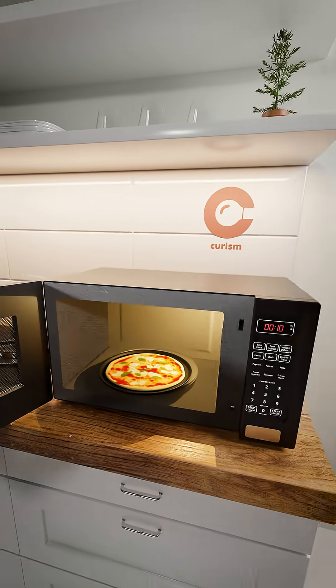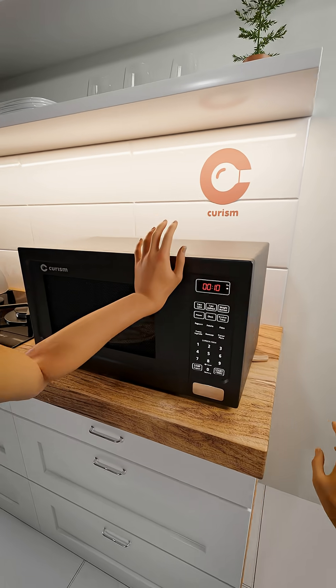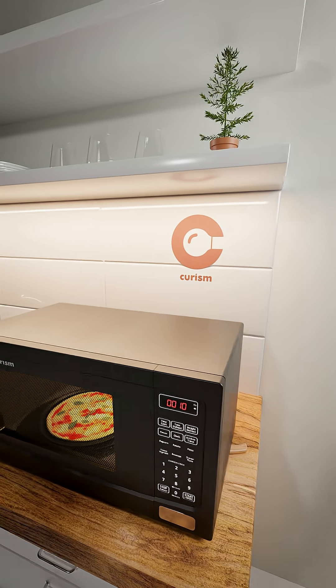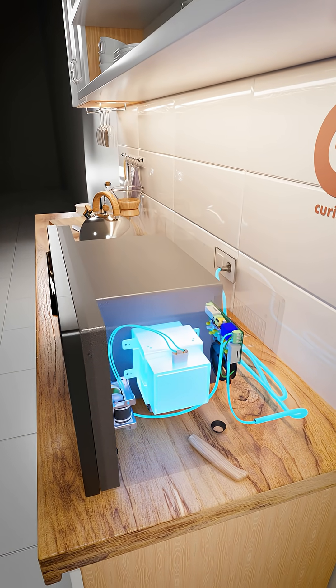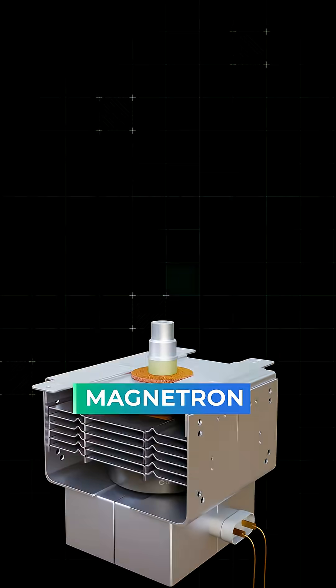When you put your pizza in the microwave and hit start, here's what really happens inside. Electricity flows through the circuit board and powers the heart of the microwave, the magnetron.